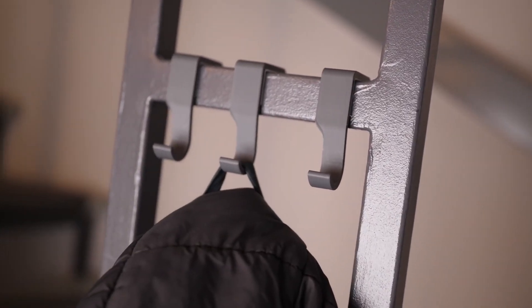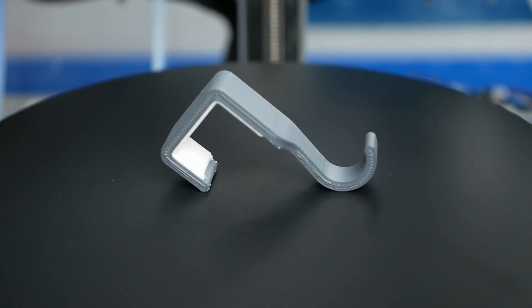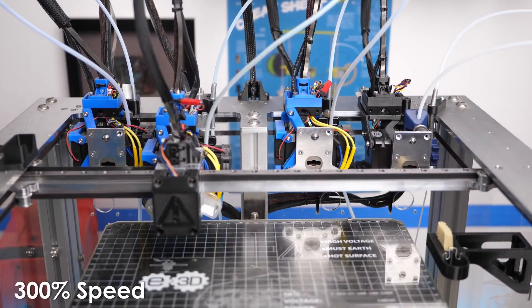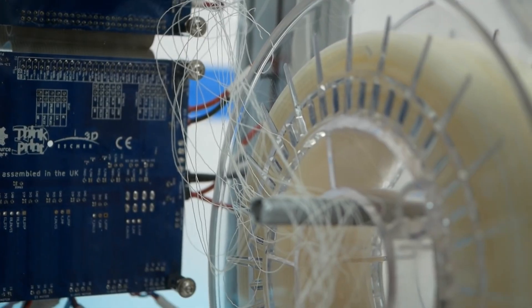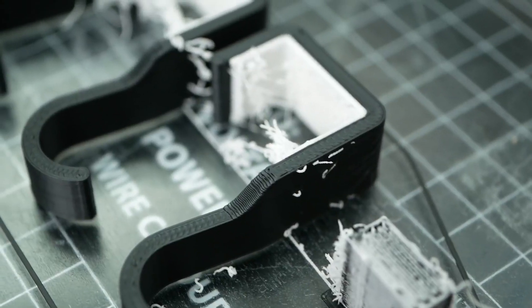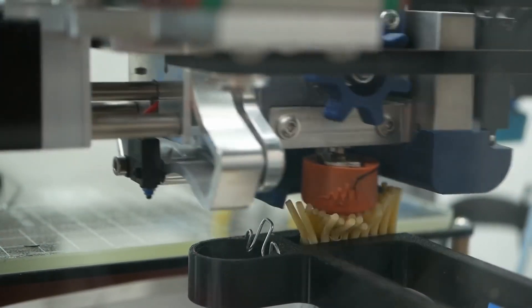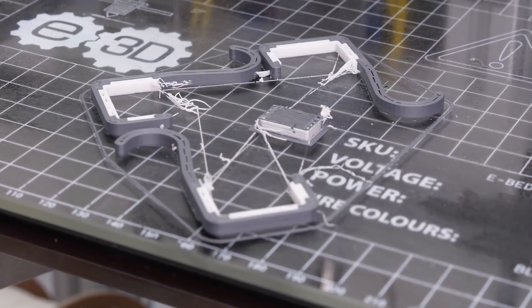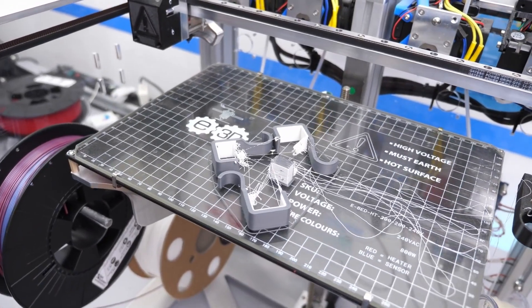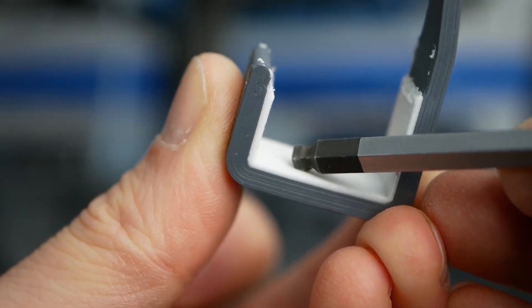The CNC Kitchen YouTube channel has a new video on multi-material printing with foaming TPU to make a coat hook with a cushy foam pad to protect the surface it's attached to. He talks about how a printer with multiple tool heads is better for multi-material printing because different materials will be extruded through their own nozzle. The foaming TPU tends to ooze a lot, so there's a lot of pre-planning to determine the best printing strategy so you don't end up with random blobs of foam dotted around your print. It's great to start with small projects like this to understand how the materials work before tackling something more complex.